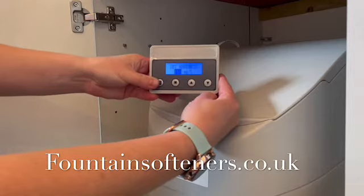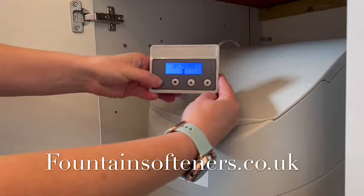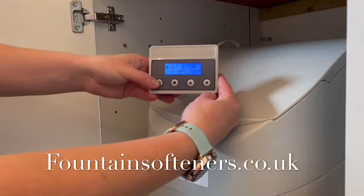Set the hardness for the raw water hardness of your property. Set the number of people in the household. Leave the sort setting and the water source unchanged.